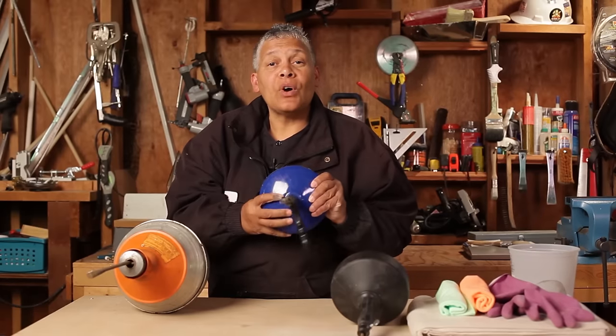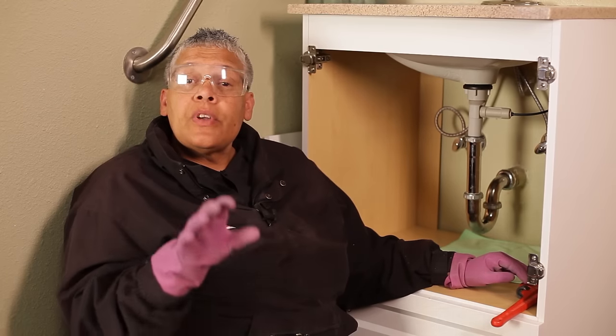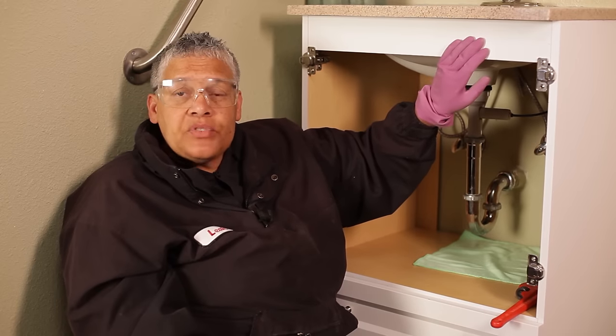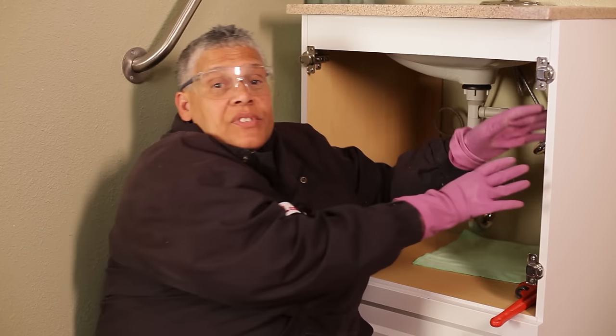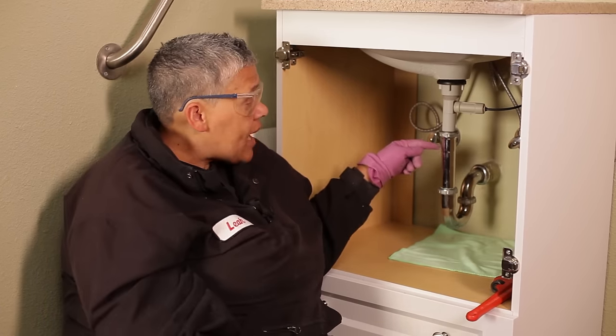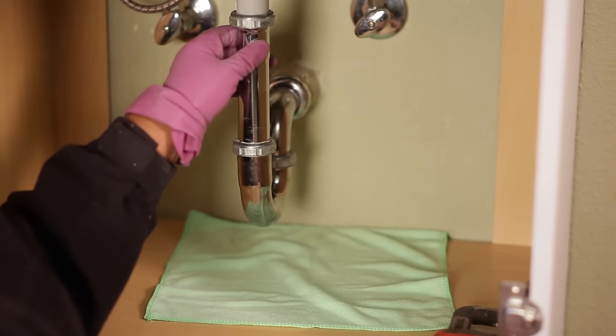Today we're going to be using this one in the center, so let's get started. I'm in the bathroom where we're going to snake out the drain. This is a vanity-style bathroom sink. What I like about it is I was able to remove the doors so I can access the p-trap.